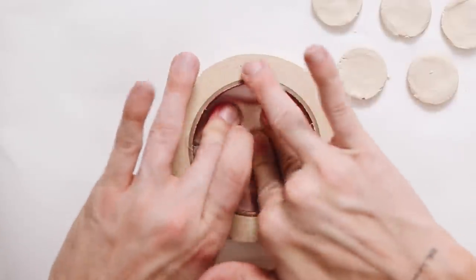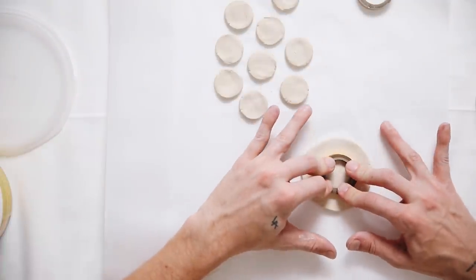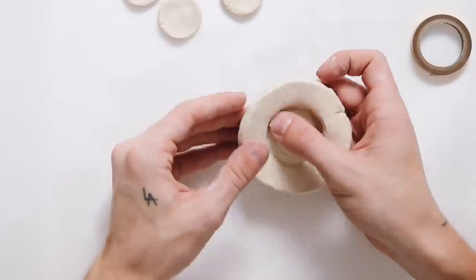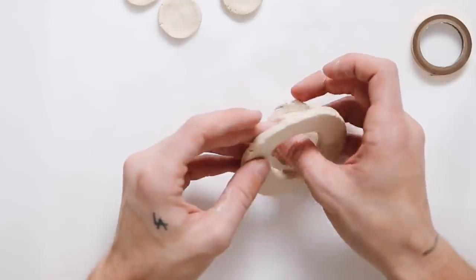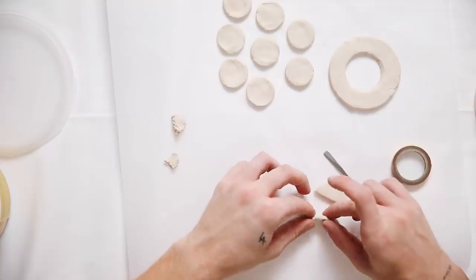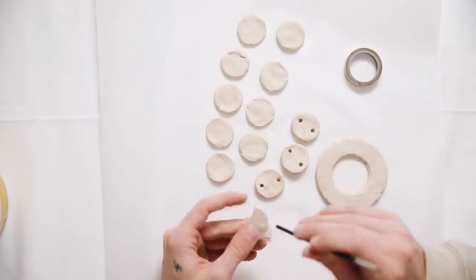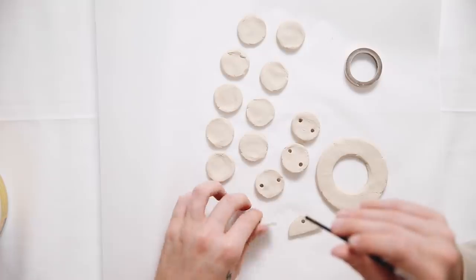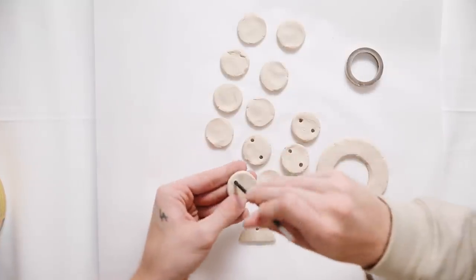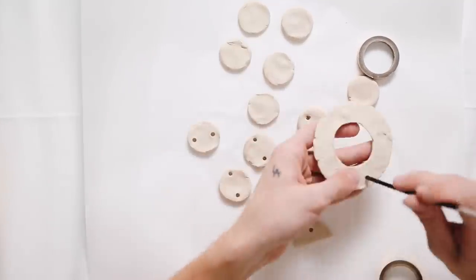I wanted a large center focal point, so I found a large roll of masking tape and created a larger-scale circle in the center. Then I pressed my smaller tape piece inside to cut out a center opening — similar to what Urban sells — creating a larger circular ring. I also cut another circle in half to make half-circles, and used a tiny paintbrush to create holes on the top of the half-circles and on the sides of the full circles.